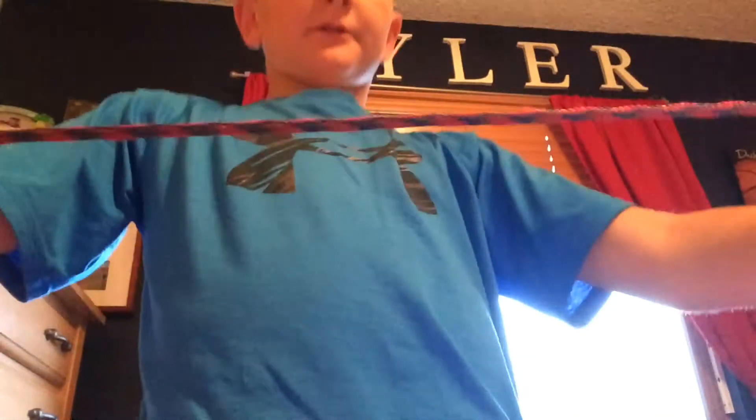Hey guys, so today I'm going to be teaching you guys how to do a bowline knot. What you're going to be doing is you're going to be taking a rope like this one.